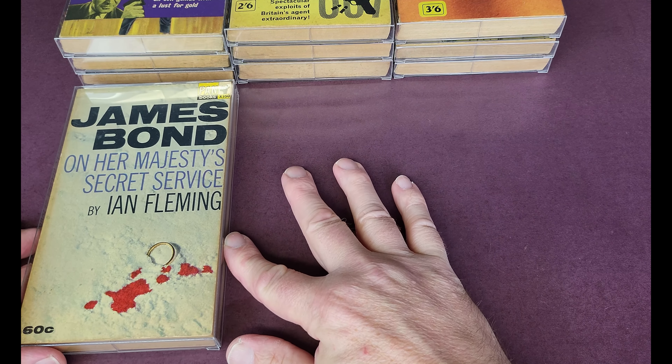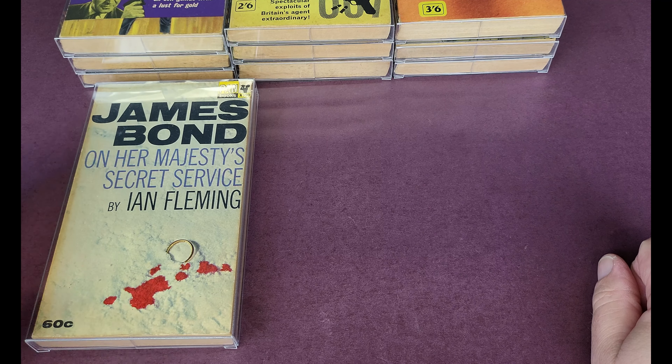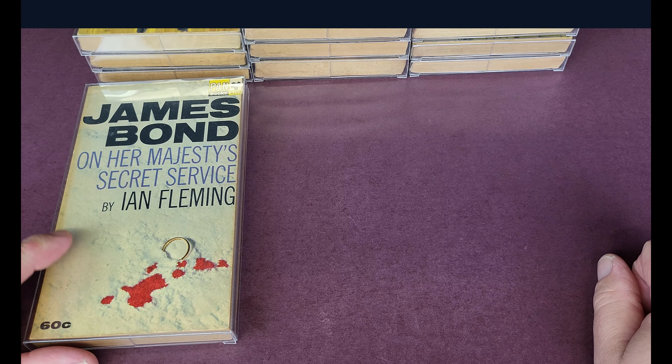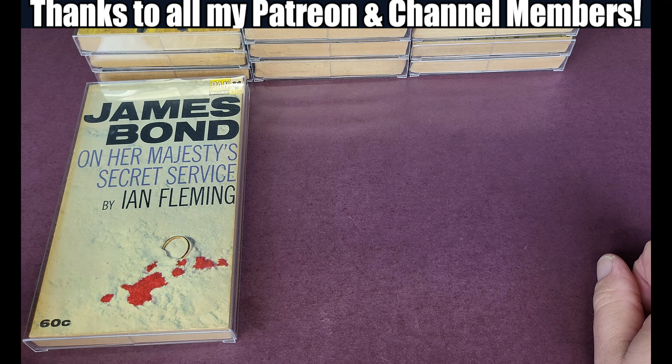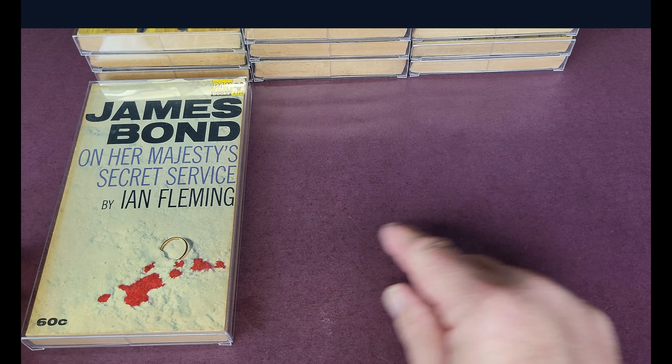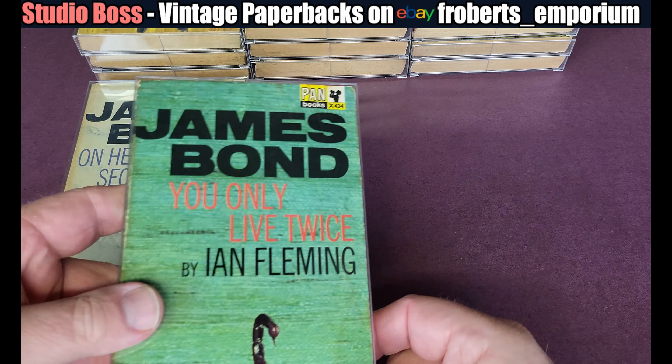Arguably one of the most expensive Bond paperbacks of all — as Bond collectors are aware, the first printings were all exported to Australia and New Zealand. So we often see them with 60 cents or even unpriced, but they were exported like a couple of the later ones.